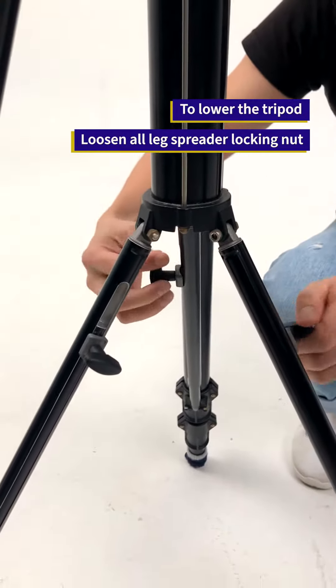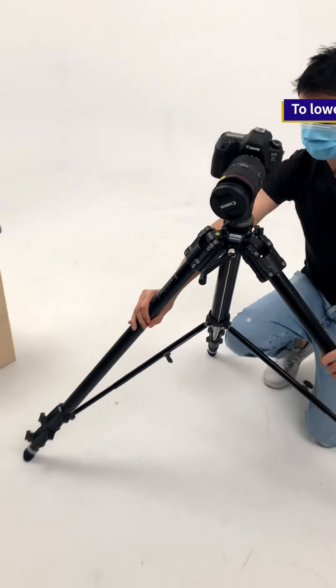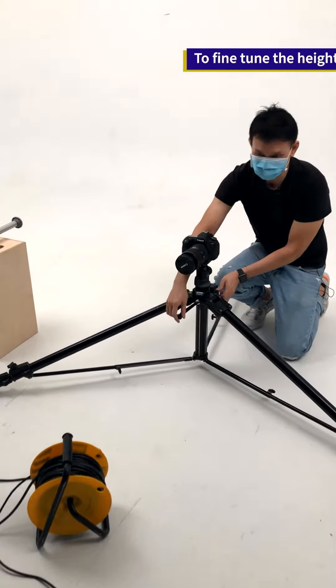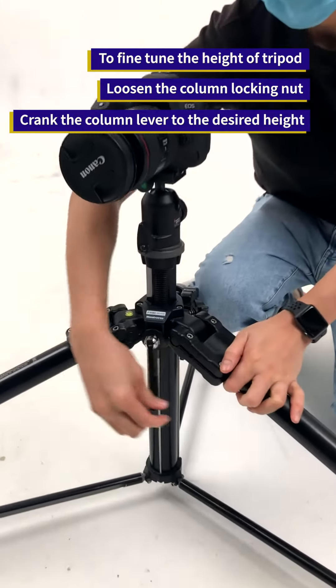To go low on the tripod, there are three nuts on the spreader over here. You just need to loosen them up and then spread the legs. Then to fine-tune your adjustment, you can once again use your crank lever to help you.